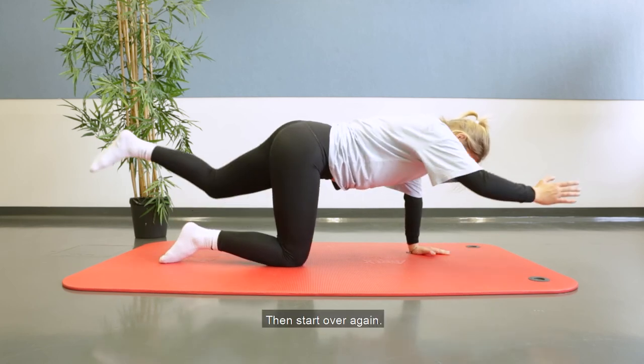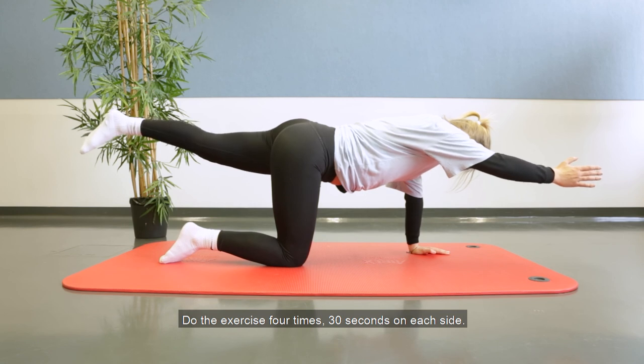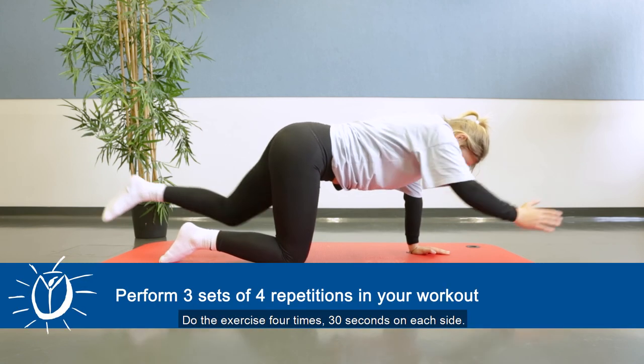Then go back to the starting position and relax for 15 seconds. Then start over again. Do the exercise 4 times 30 seconds on each side.